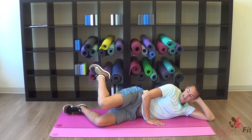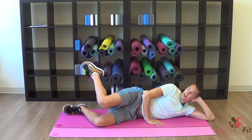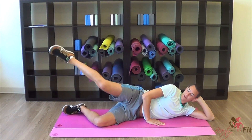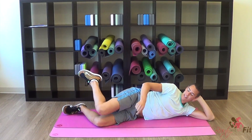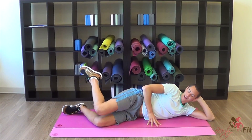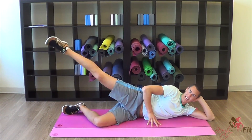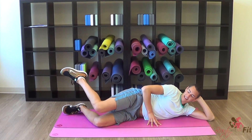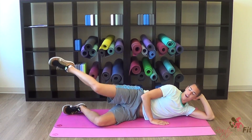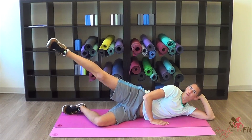Now we go knee, kick to the side. Knee, extend. Strong kicks — boom. So really touch the knee and kick. Knee, extend. Point that toe. Do we feel this? Yes we do! Give me eight, and seven, six, five, four, three, two, and one. And down.